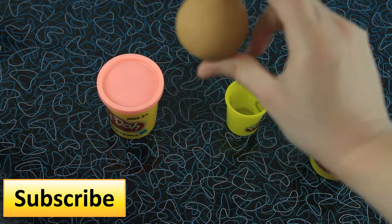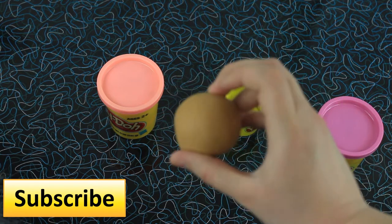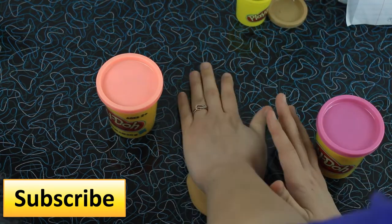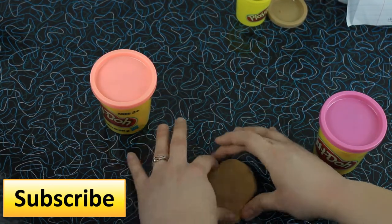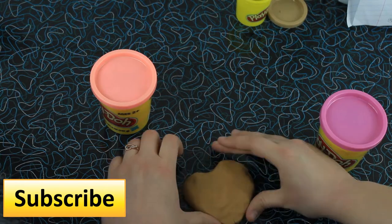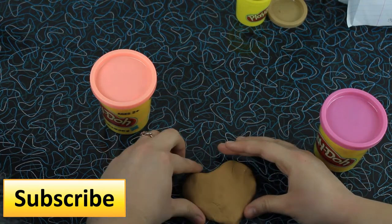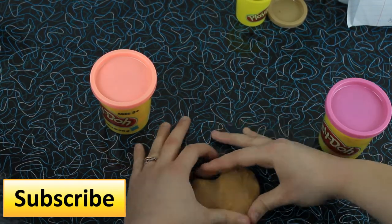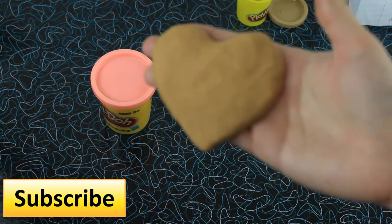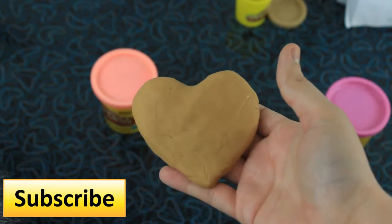Okay, so after our Play-Doh ball is done, you're going to want to smash it like a pancake. Then we're going to shape our pancake to look like a heart. So this is our heart cookie — it's going to end up kind of looking like something like this.